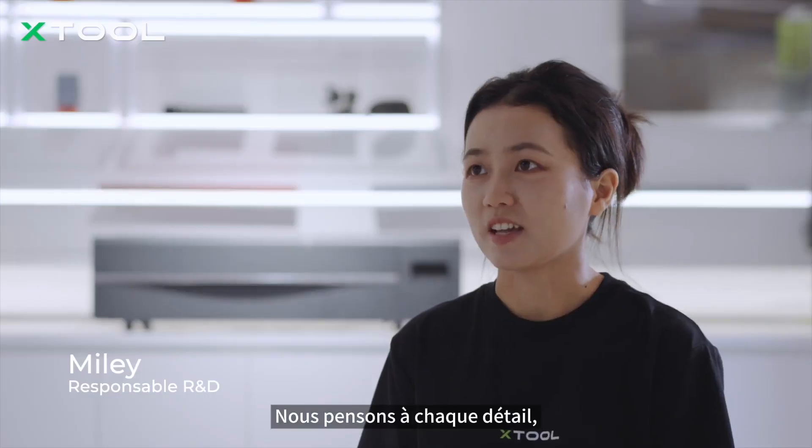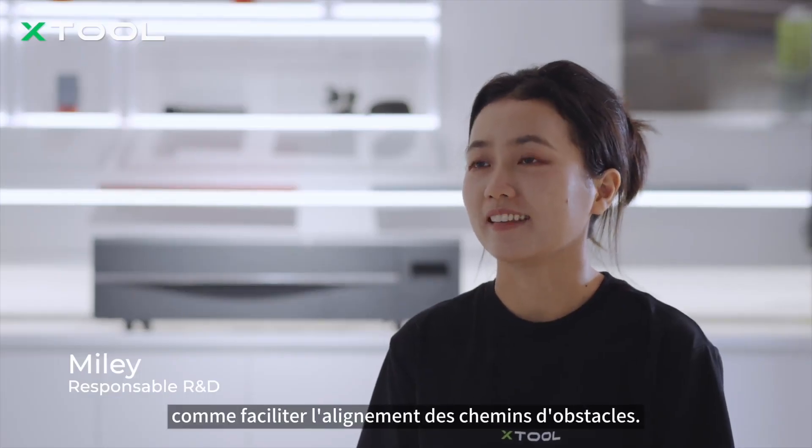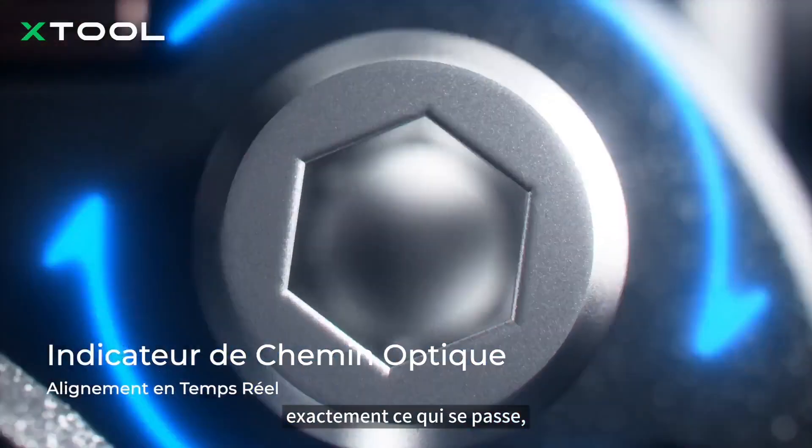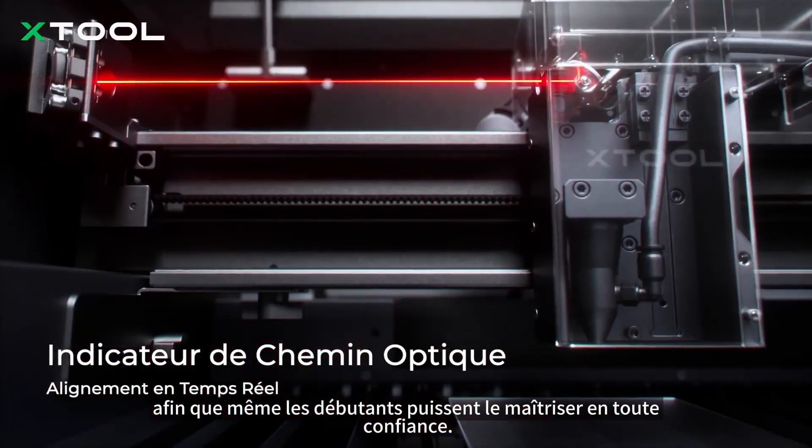We think about every detail, like making optical path alignment easier. The real-time indicator light shows you exactly what's happening, so even beginners can master it with confidence.